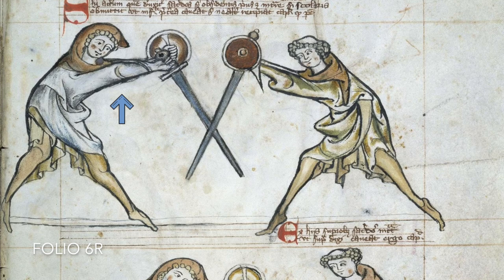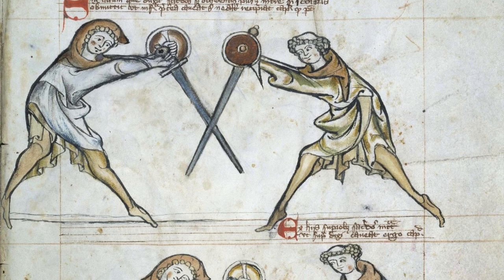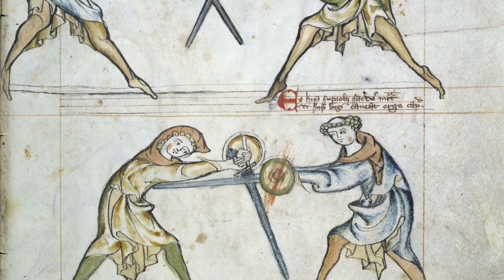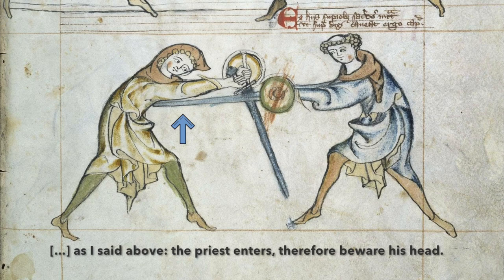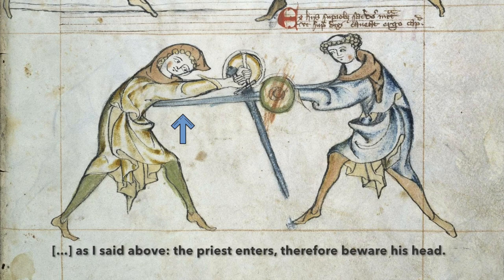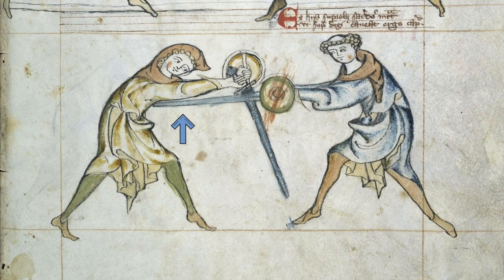On folio 6a we see Krucke for the first time from the other side. We know when we conduct Krucke the sword points to our left. In the text it says, as stated above, the priest enters — therefore beware his head. So the priest actually thrusts under the sword of the scholar, and therefore the scholar should be aware of an attack to his own head.